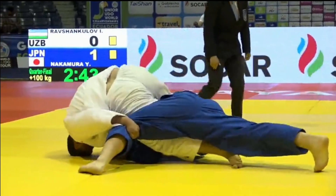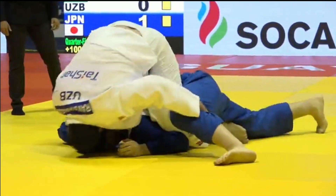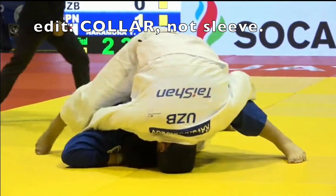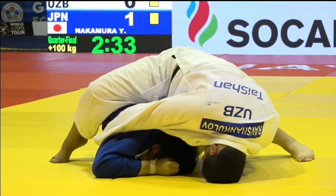Now the Uzbekistani is trying to do a sankaku jime type strangle by pulling the sleeve under the armpit of Nakamura.